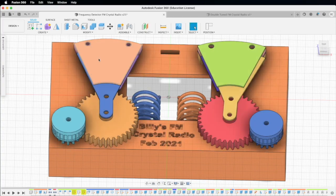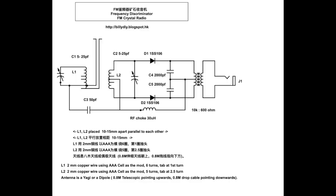Today I'm going to finish the product using this circuit. This is the frequency discriminator circuit. You can follow the link in my blog to understand how the circuit works.